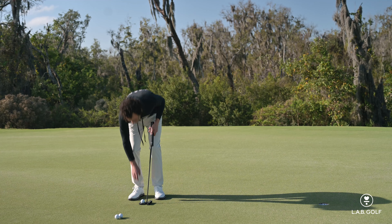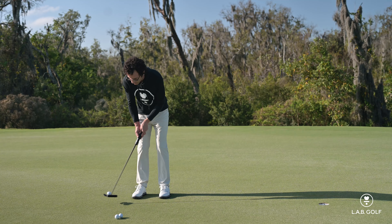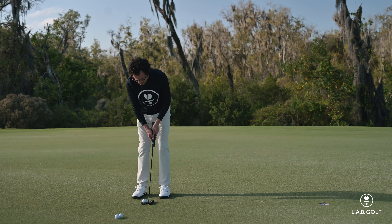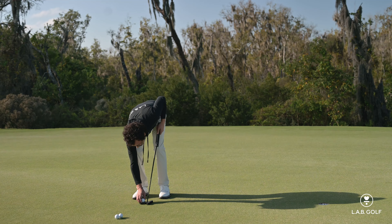But what it's also showing you is how to control your face angle. Because if I have a lot of rotation going back this way, the ball is going to spin. Let's say maybe I was somebody that was shutting it down on the way back — you're going to see the ball spit this way. And then on the way through, the same applies.